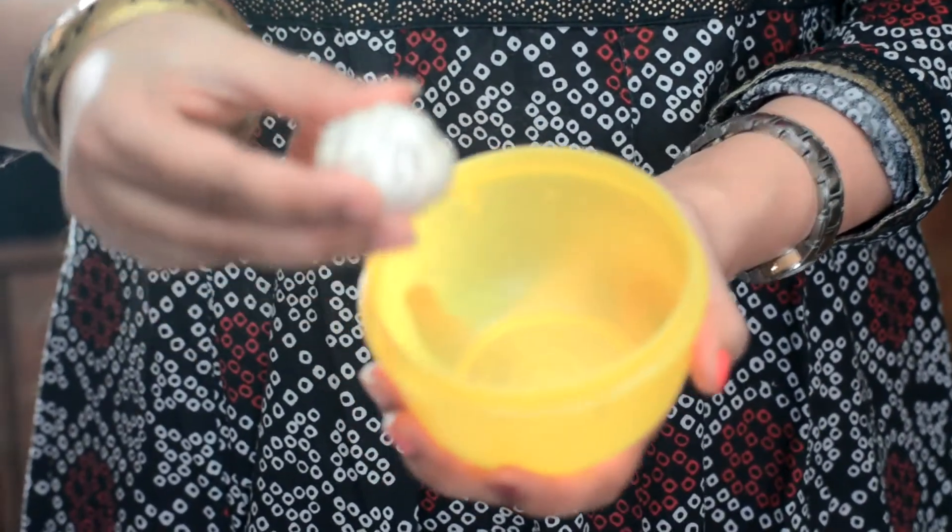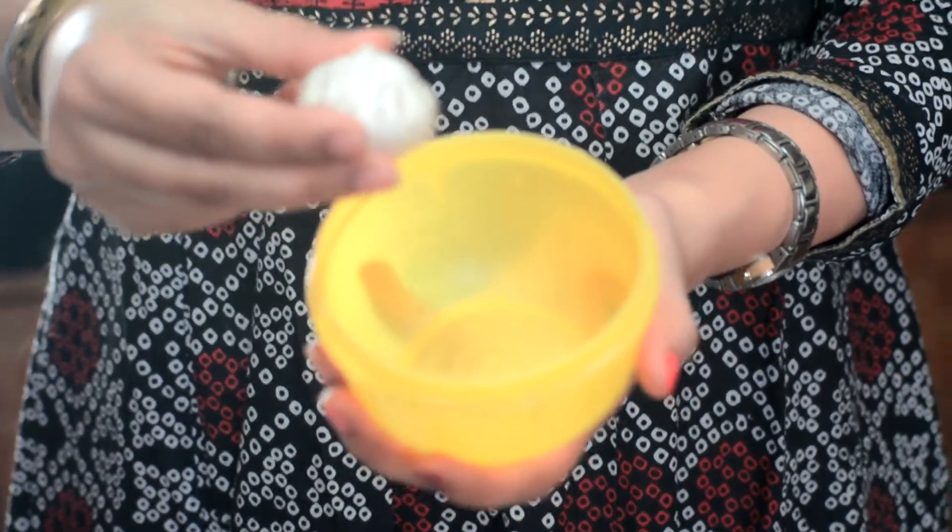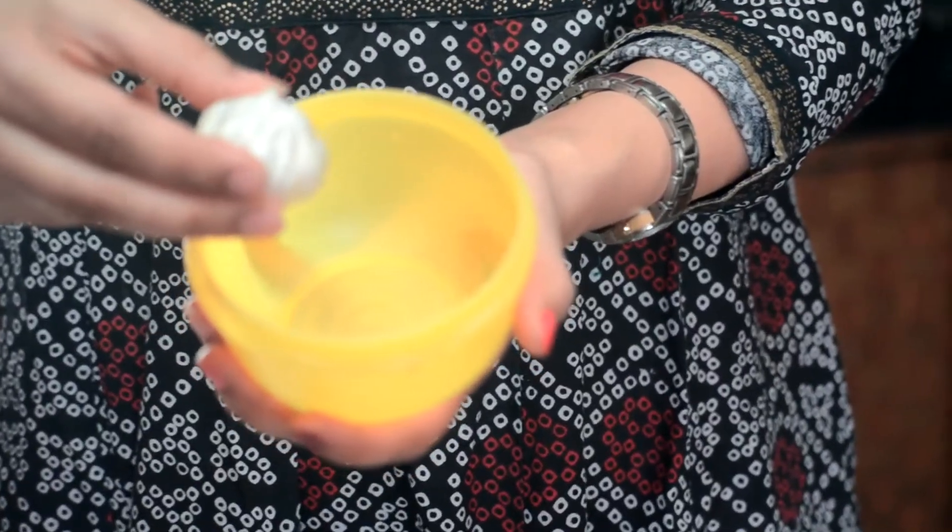All you need is a head of garlic, a microwave-safe bowl, and of course you will be using your microwave.